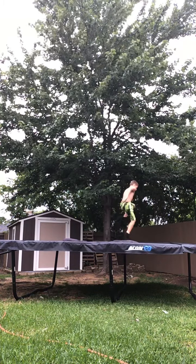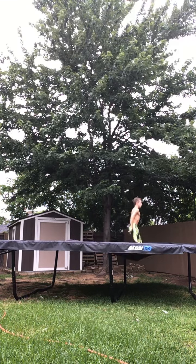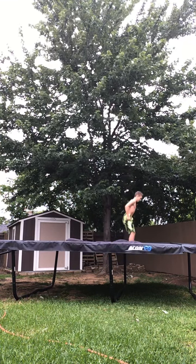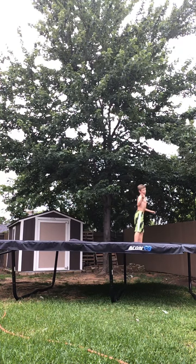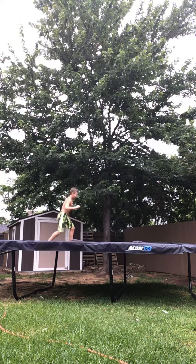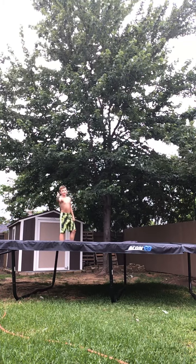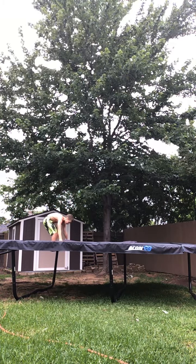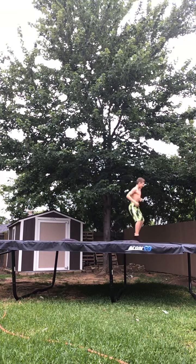Okay guys, here we go. Here's my double back. I think this is my first time today. Here we go. Straighten it out. Here we go guys. And finally, I'm doing double back and showing the camera. I'm super excited.